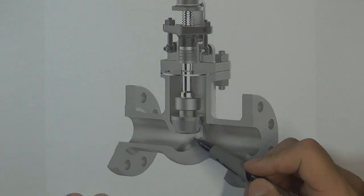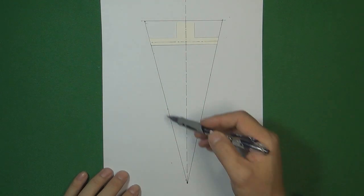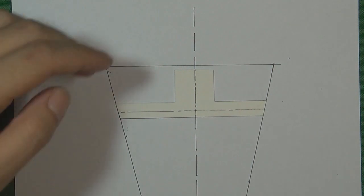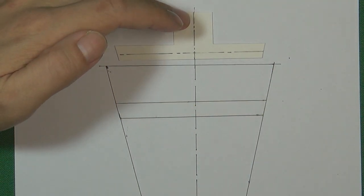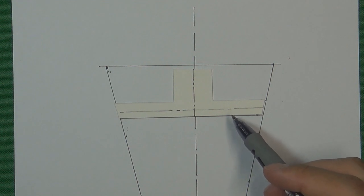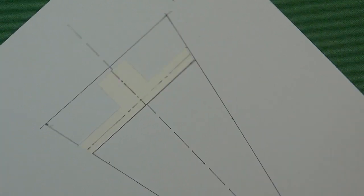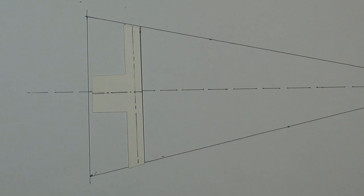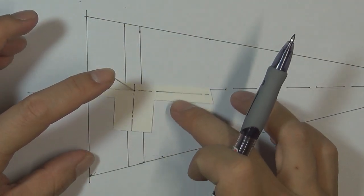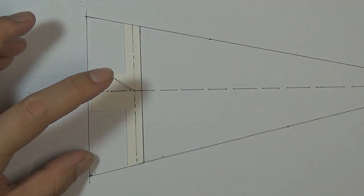The globe valve disc is a cone shape — just like this illustration. We use one part of this cone shape to become the globe valve disc, which connects with the valve stem. The valve stem lifts the disc up to open the valve and pushes it down to close the valve, sealing pressure inside the flow control system. Engineers then thought: can we take this globe valve disc, put it in the vertical direction, place a valve shaft in the center, and turn it 90 degrees to make it a butterfly valve?